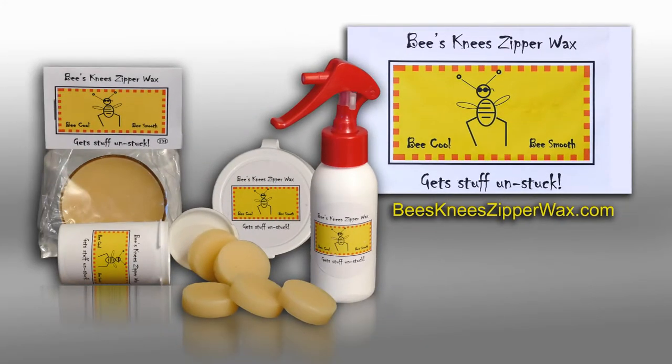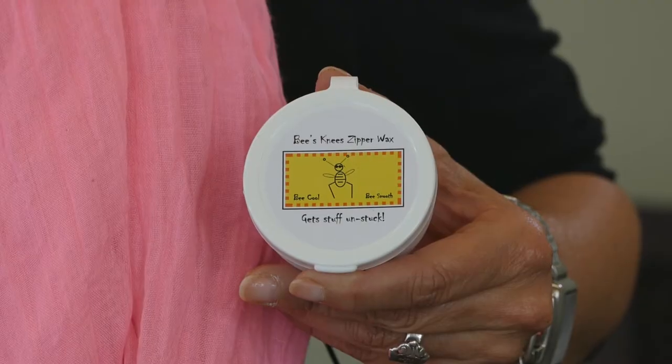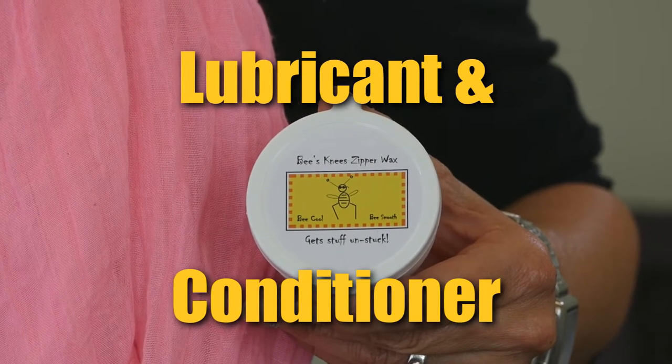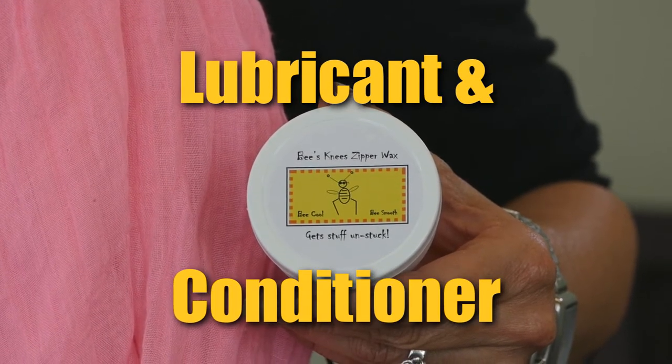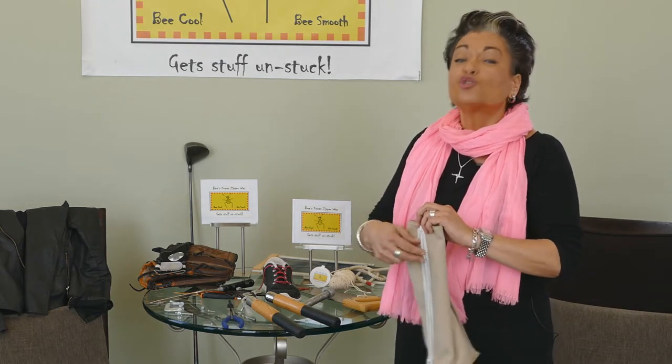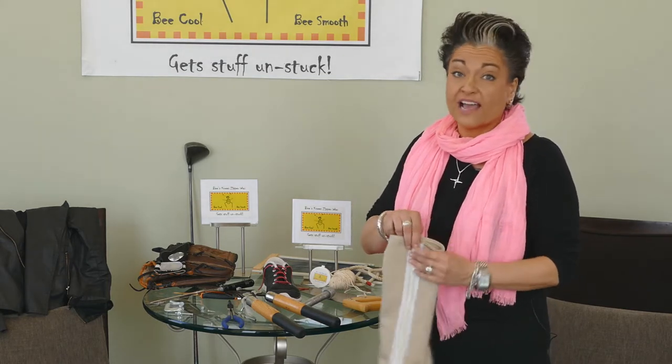Here is what the bee can do for you. Bee's Knee Zipper Wax is a 100% natural, chemical-free lubricant and conditioner that is multi-purpose. It works on just about anything. We have so many items around the house that we use it on.